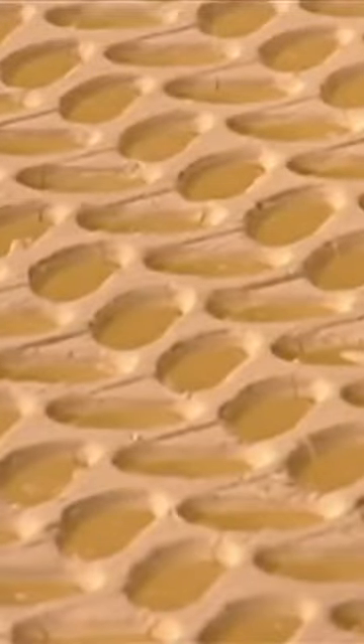Then it's piped into tiny cornstarch molds and cooled until it's time to add the outer layer. The jelly centers are then put into large rotating drums, where sugar, flavoring, and color are slowly added to form a protective shell around each one.